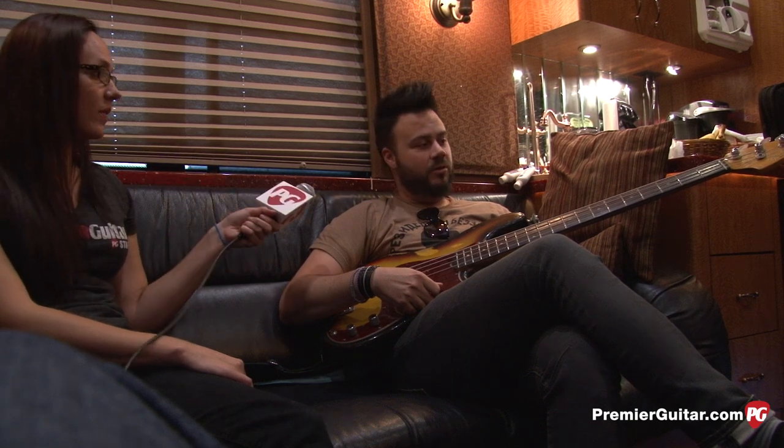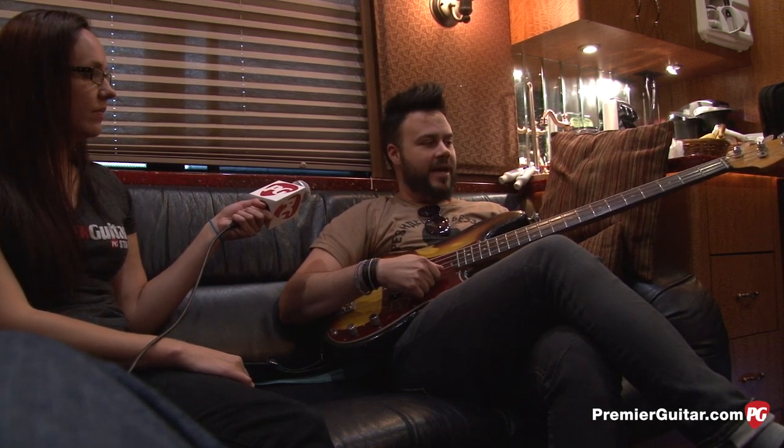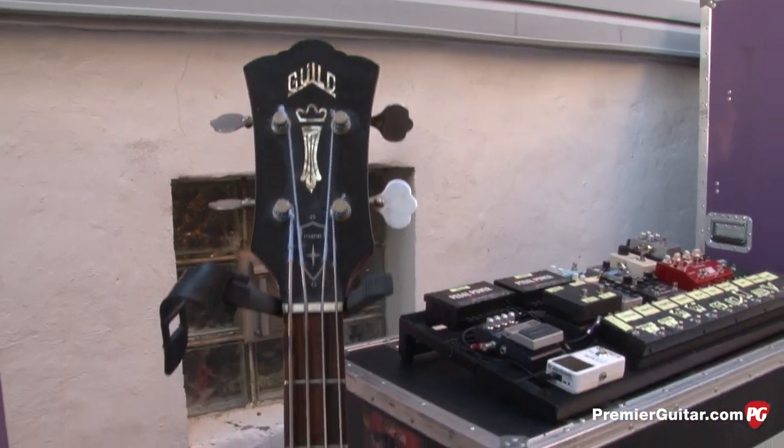Do you play this one the most? This is number one. What's number two? Numero uno. Number two that's out with me right now is my '66 Guild Starfire.